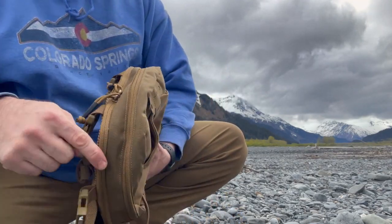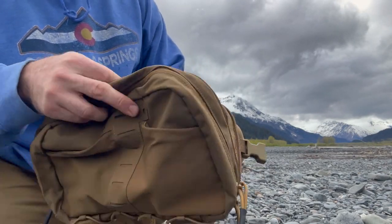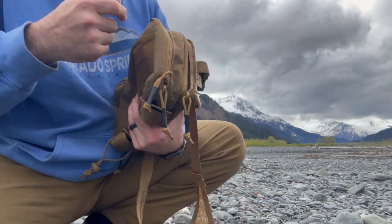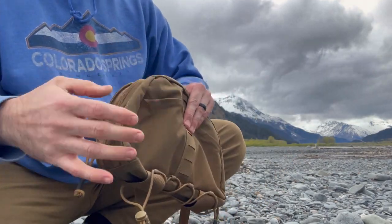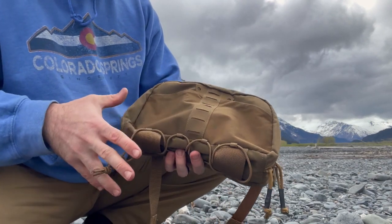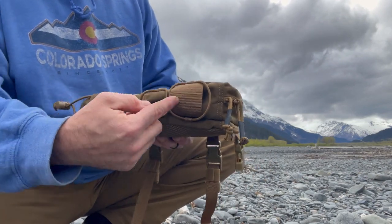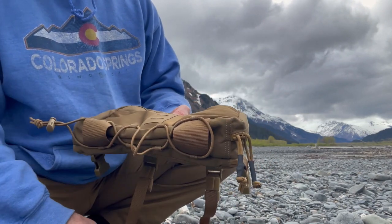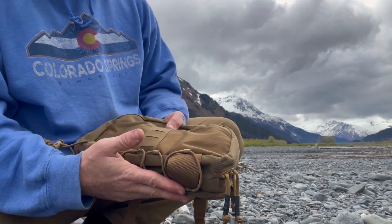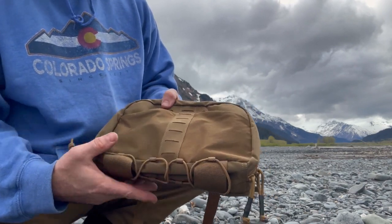On the back portion, you have another set of zippers that opens up and gives you easy access to a firearm if you're hiking. That's specifically what that portion is for — it keeps the firearm secure, with nice easy access but also concealed and out of the way. On the underside, you have another set of bungees where you could put a water bottle or even bear spray, something like that, to keep it close but out of the way while you're out hiking.